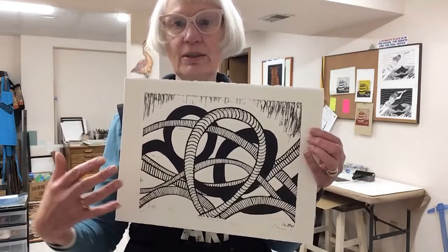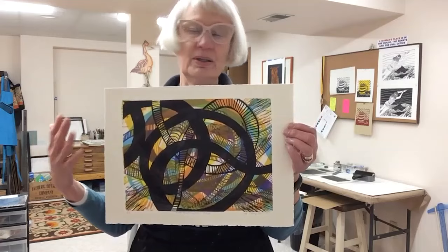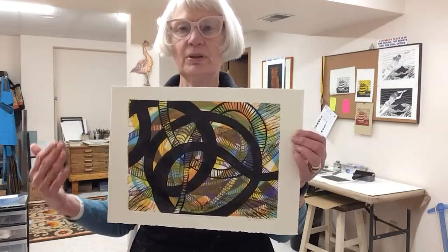Sometimes I use multiple layers of linoleum and multiple colors. In this example it's a whole bunch of plates — maybe three or four different printing plates inked up separately, separate colors, and again run through my printing press, which I'm going to show you in just a moment.